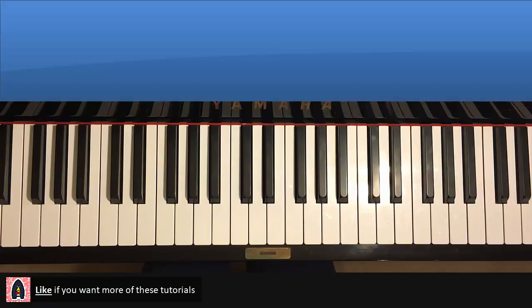So we'll do the basic melody and chords first. At the end, I'll tell you what you can do to make it more interesting, like how I did it in the cover in the other video. So here we go.